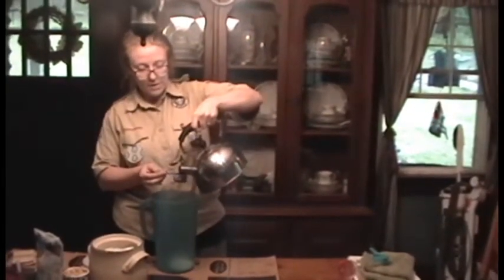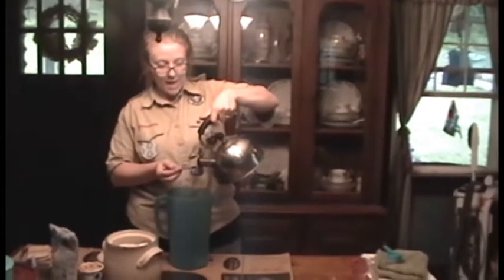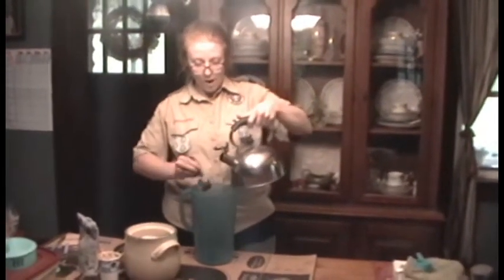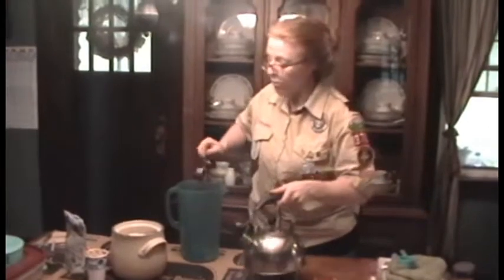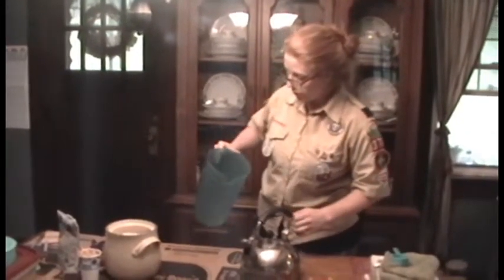It doesn't matter what you're using to measure — as long as that ratio is the same. One part sugar and four parts warm water. I use warm water because warm water dissolves the sugar.